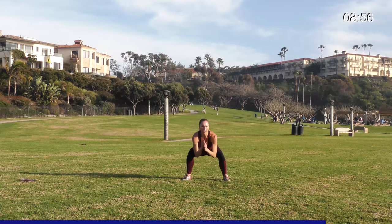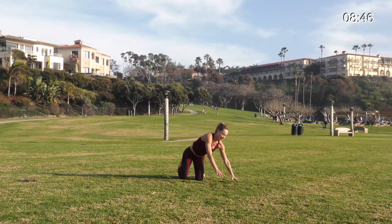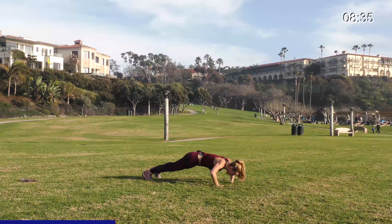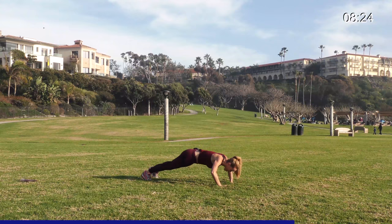Amazing — halfway there. Take it back to your plank, get ready for that swimming pushup. Ready in three, two, and one. Swim, keep it going, swim, down, up. You guys are amazing — I know it hurts, stay with it. A knee down is better than compromising your form. One more after this. Awesome.